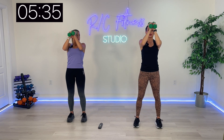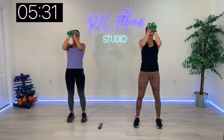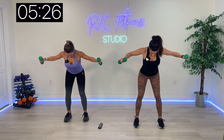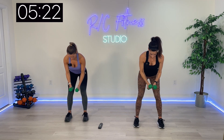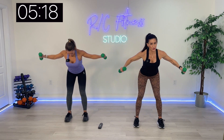We're going to bend over and do some flies from here, working the back. Bend over — pulse, pulse, down. Pulse, pulse, down. You got it. We're almost through this, guys. Told you this was going to be a burner.